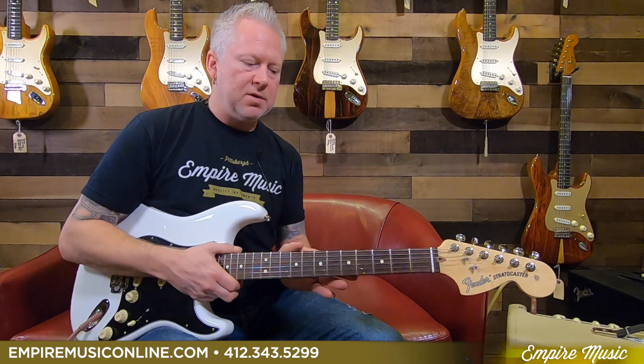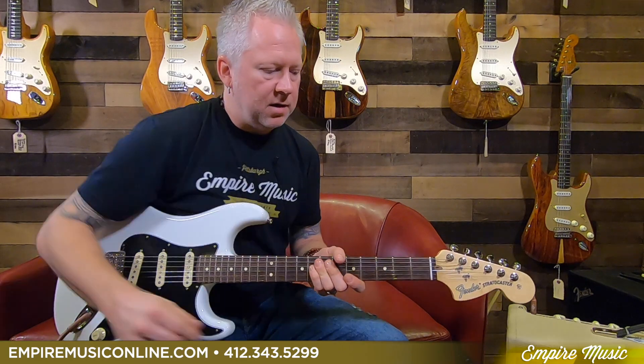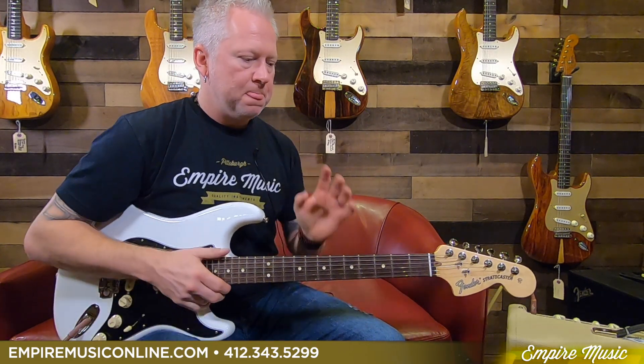This one carries some of the same features, but it also has its own unique features. What is similar is the neck shape — the modern C-shaped neck — jumbo frets, 22 jumbo frets. Of course there are maple and rosewood fingerboard options. And the 70s fathead stock carries over from the American Special.